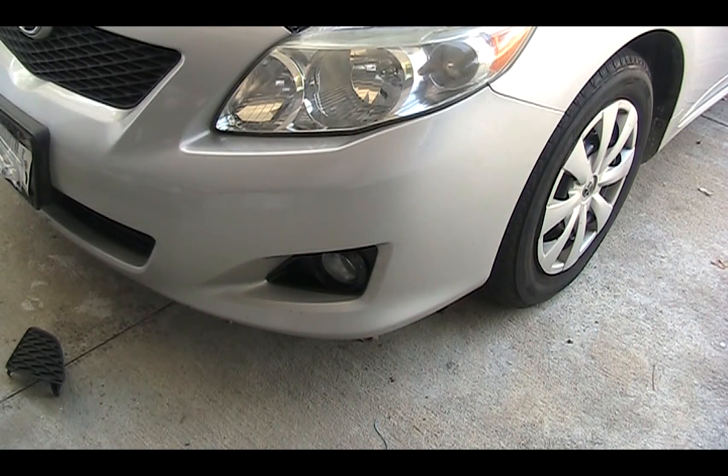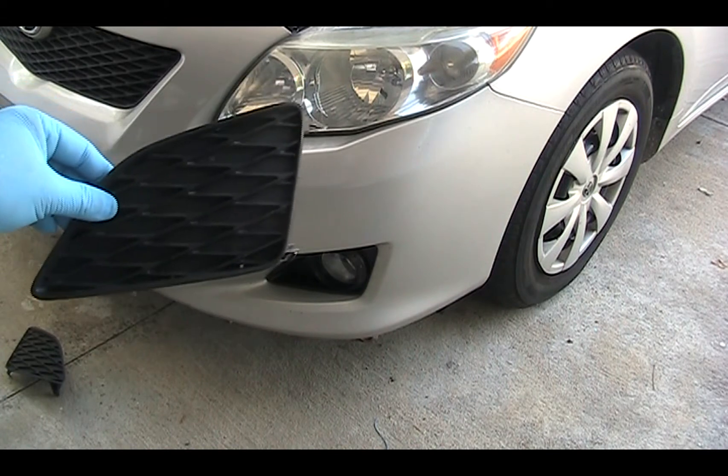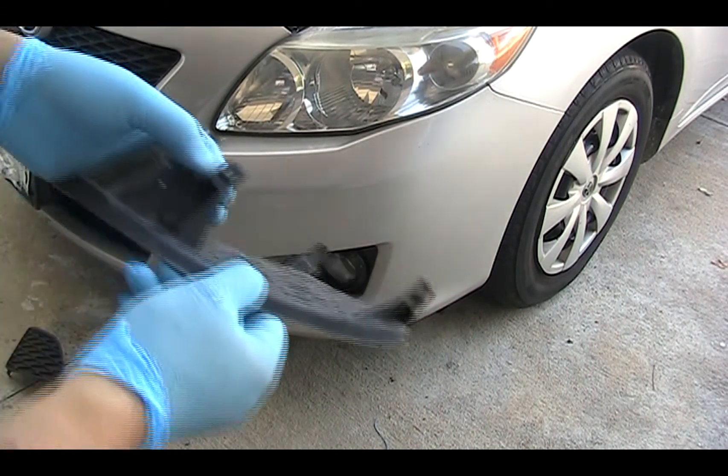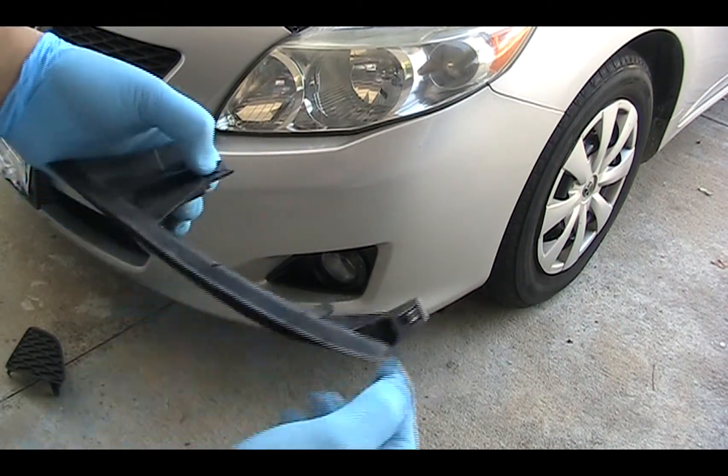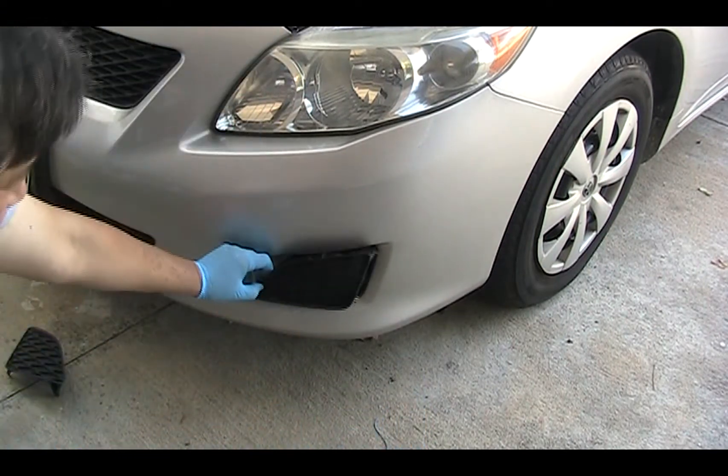This video shows how to install a 2009 Toyota Corolla fog light. First, we are going to push out the cover by pushing these two tabs from the inside and then just push it out.